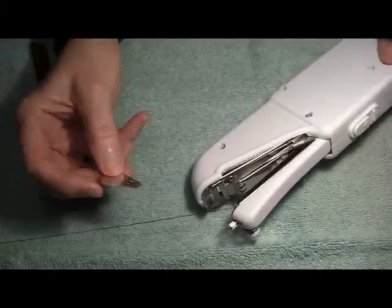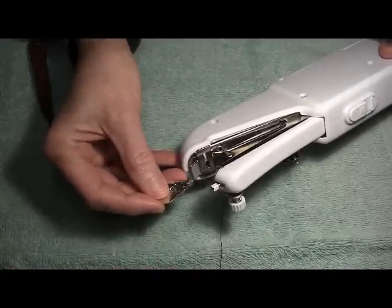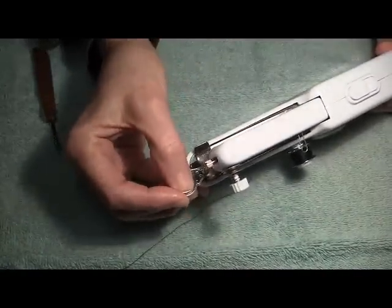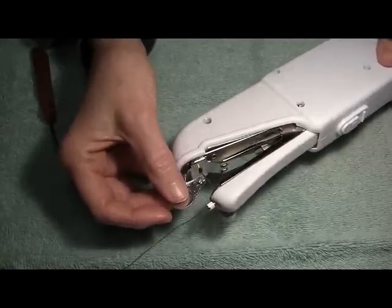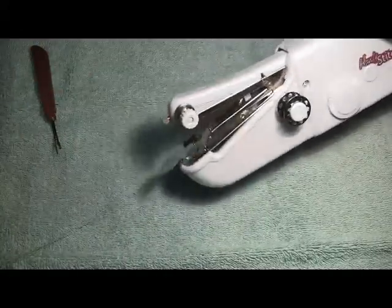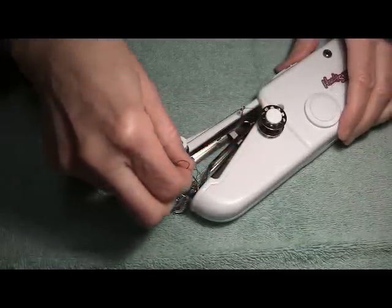Our indispensable needle threader comes into play. We'll need to slide that through the hole of the needle. Now hopefully you can see that the little metal loop is on the other side of the needle. Let's take our thread and slide it through that loop.